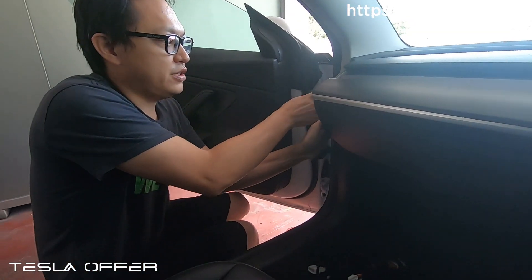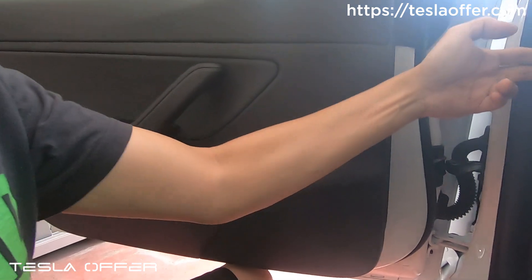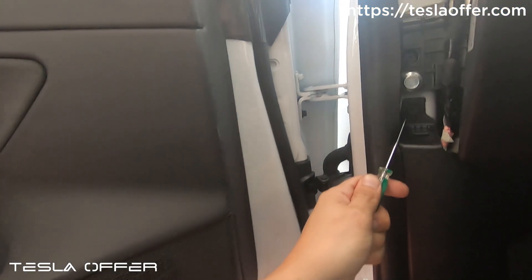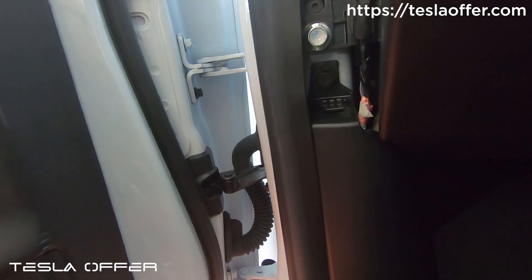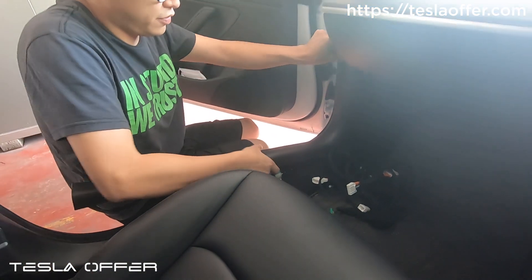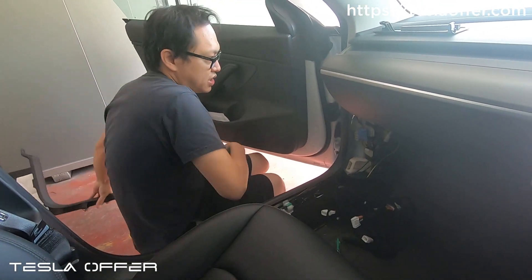To remove the top cover, just pull it out — slip your finger inside and pull it out. Then you can see a push pin here, so we can pry it out. Then we can just take out the cover. It is very easy to remove. Set this aside.